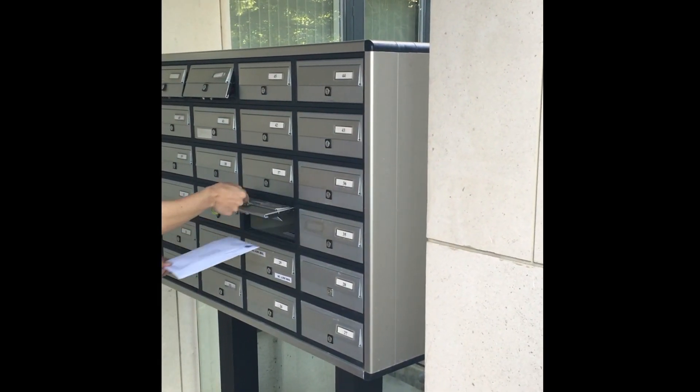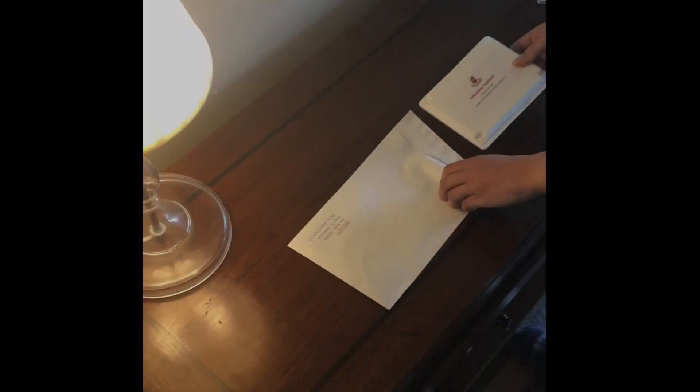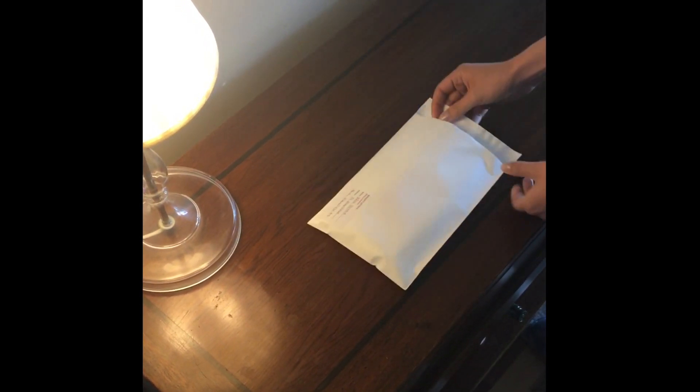You have the choice of calling into the Dublin or Wexford clinic and we will collect the blood sample for you, or we will post the kit to you. The results will be available within two weeks.